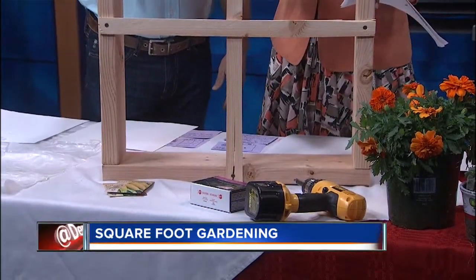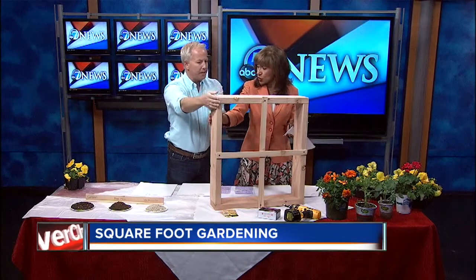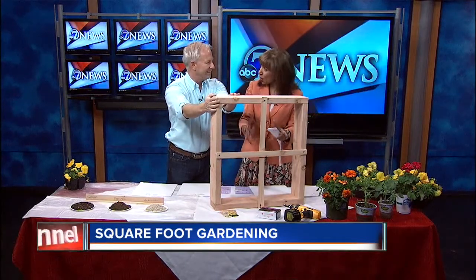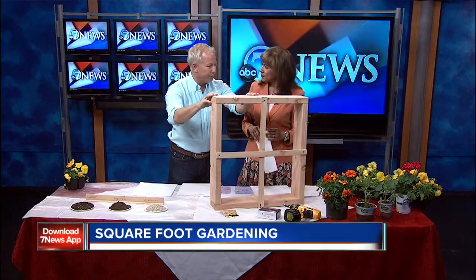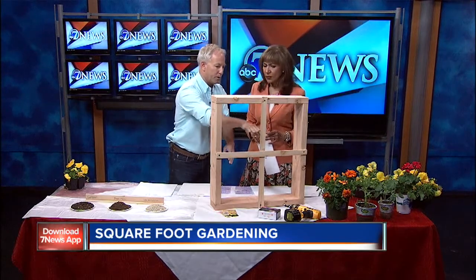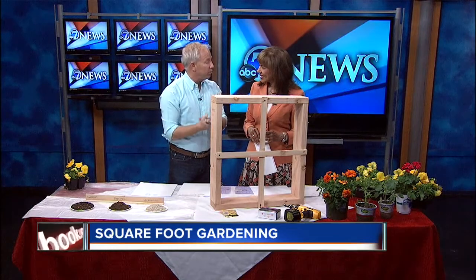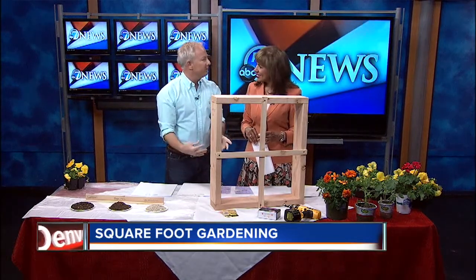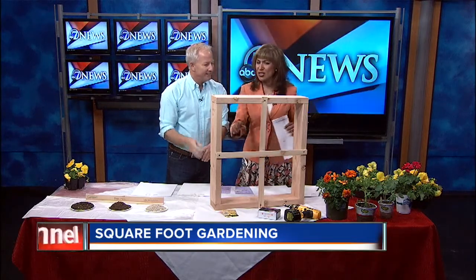Six inches for depth is what's recommended, and this is a nice scale model — this is a 2x2, so 2 feet by 2 feet. Could you really get a garden out of a space this small? Yes! The real version is one 4x4 square, which gives you 16 different boxes — 16 different plants — and that would feed one individual person for the growing season. So if you have two people in your family, you'd need two 4x4 boxes.